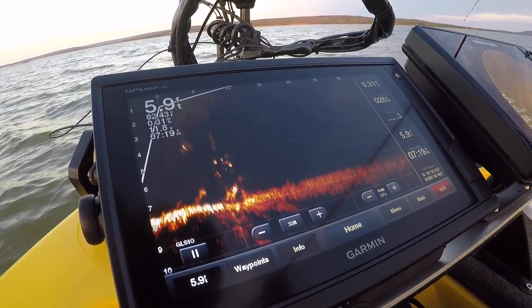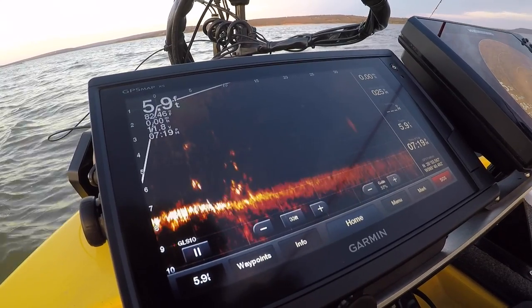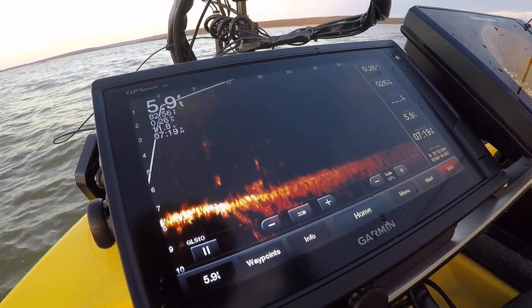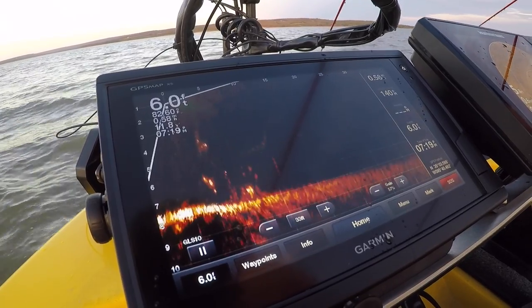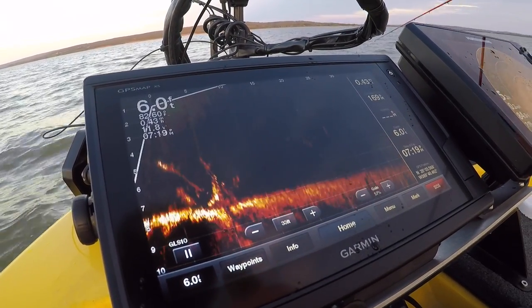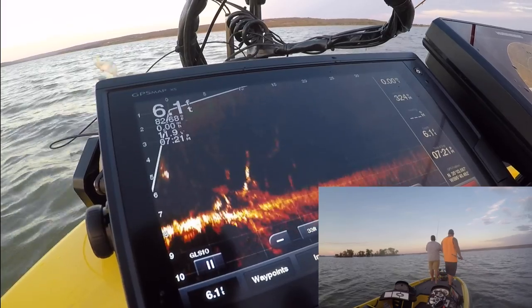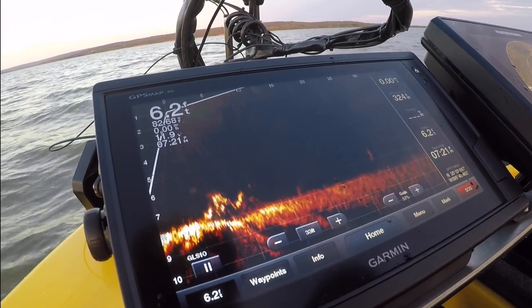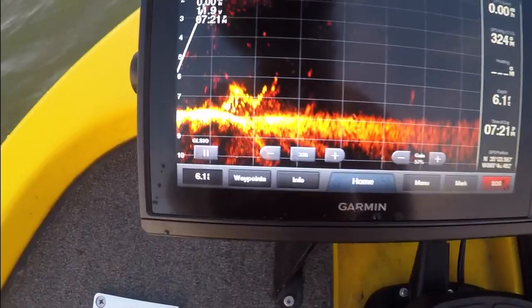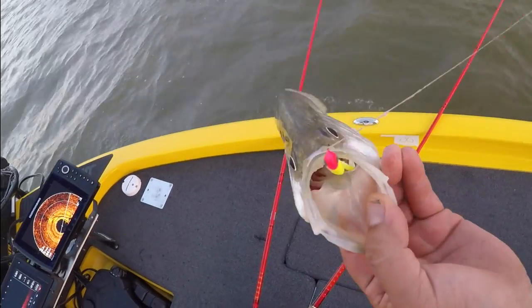Look at all the crappie here at the bottom — like at the base of that tree. Get him! That's what we're on. That's the 360 view — this is what we're fishing, and this is what you catch! That's a nice crappie. Take back some good.